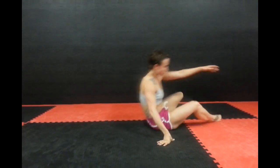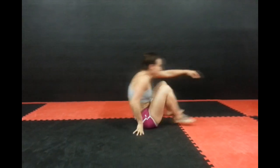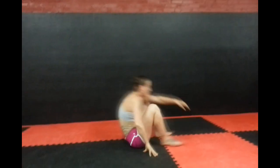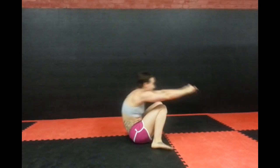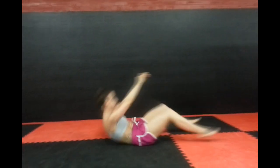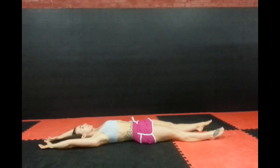Next we go to get up, get down. Kim's going to lay on her back and the timer goes off and she's just going to stand up, back down. There's no right or wrong way to do this, it's however you get up. She gets up with no hands — I however am not that graceful.